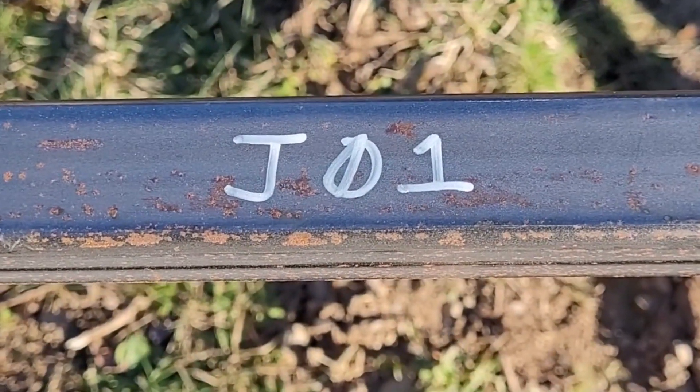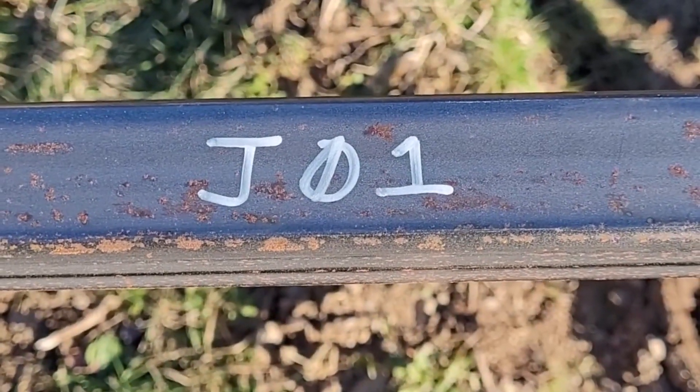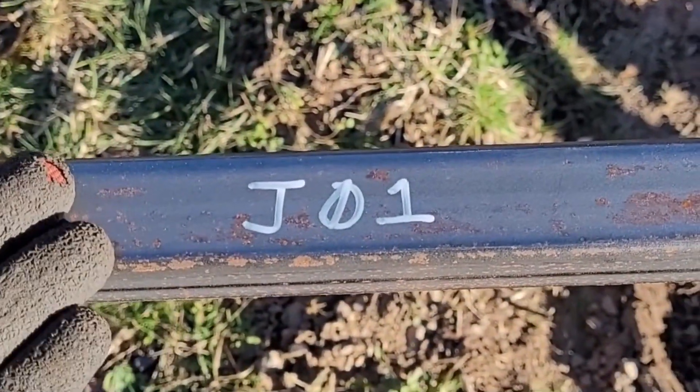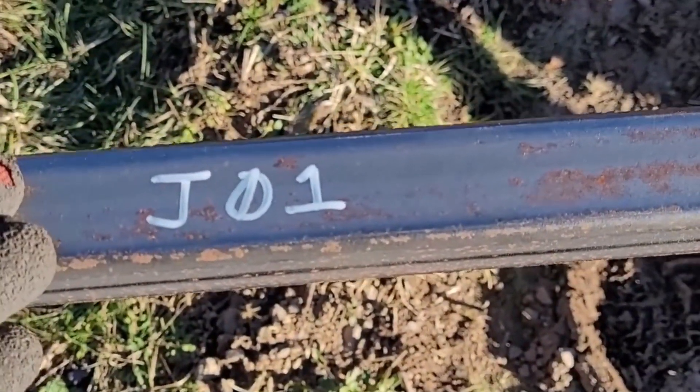Before I forget, these pieces are marked or numbered, so I put the numbered piece on there so I can reference the plans. You could also mark the length on the piece, but the number represents the specific piece you're looking for.